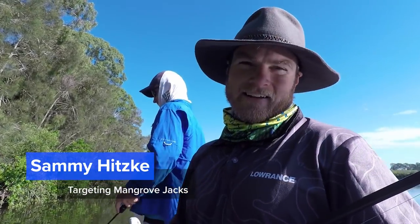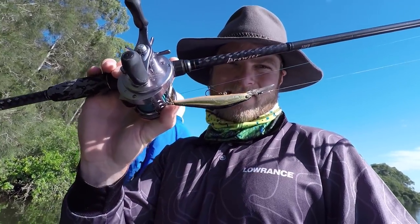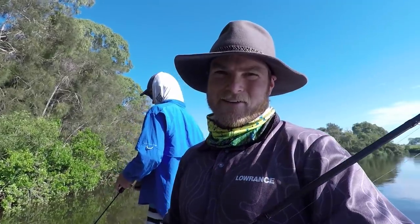Morning guys, Sammy here and I'm up the creek today chasing jacks with my good mate Harry. Anyone who's chased jacks before knows how difficult they can be, but we're going to give it a whirl. We've got the bait casters rigged up, got a few plastics rigged as well. I'm going to show you some techniques while we're here, but we've got to concentrate and get the hooks into one first.